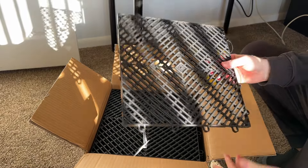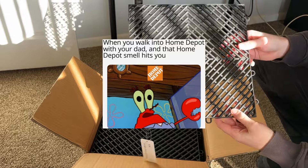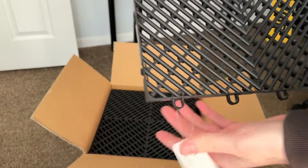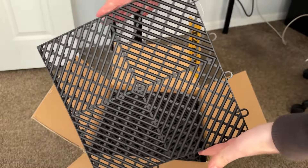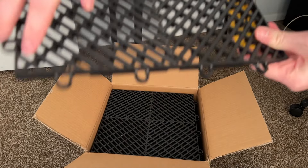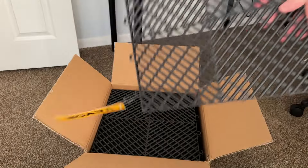Smells like Home Depot — that good hardware store smell when you walk in. The lighting's giving us some glare and reflection, but these are the tiles themselves. The drainage tiles for the garage from Vevor, ladies and gents — one foot by one foot sections, that's how we'll put them together. Two sides are flat, two sides have female ends with snap-into-place connectors on the other side, so super easy to put together based on the videos and reviews I've seen.